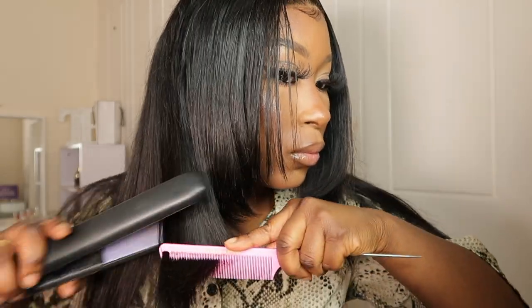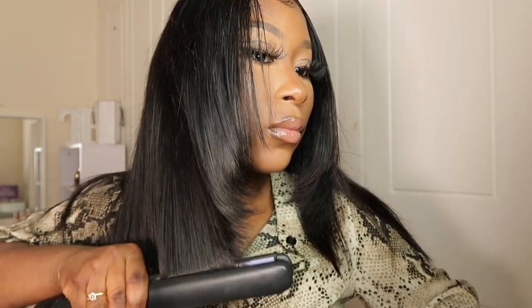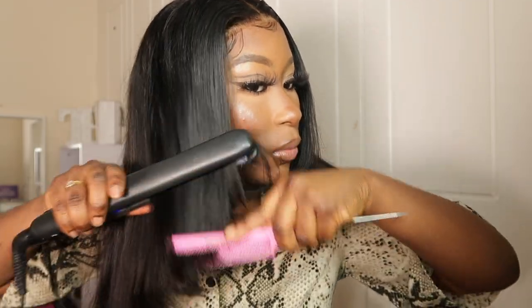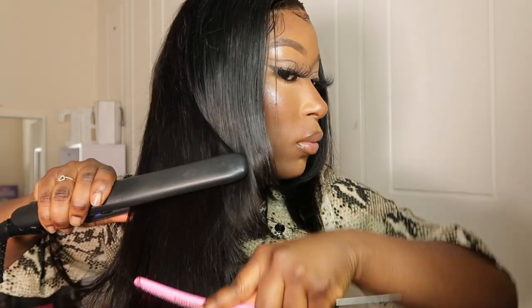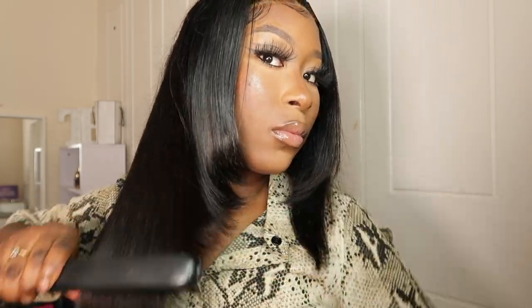Once I was satisfied, I just started hot-combing — straightening my hair until I finished. I did end up cutting one side more than the other, but I was so tired I said let me just leave it before I ruin it even more. But yeah, this is the finishing look — I hope you guys love it, and thank you so much for watching!